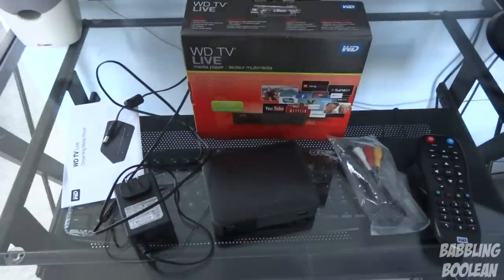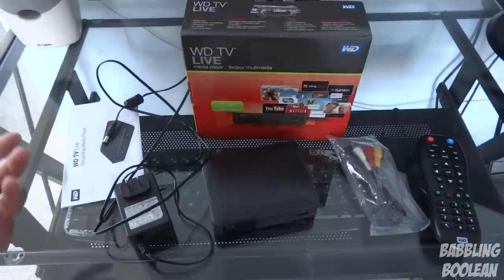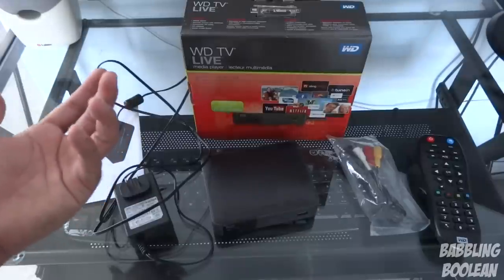Hey, what's going on everyone. In this video I'm going to be redoing the Western Digital TV Live media player review — this is the third generation. The reason I'm redoing it is because the first time I did a review I was kind of inexperienced; I didn't show enough features like network playback and Hulu and all that stuff. I'm not satisfied with the video, so I'm redoing it because it's extremely popular.